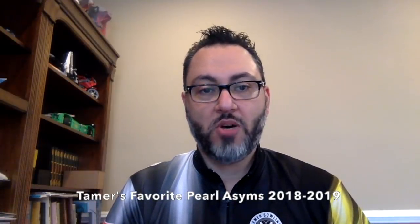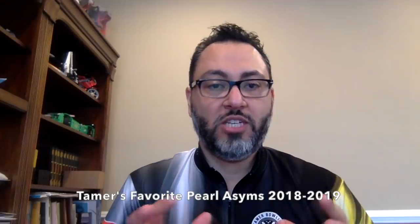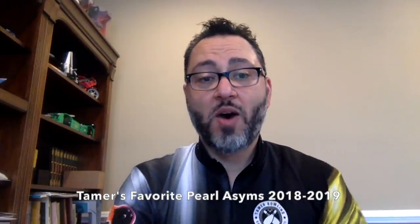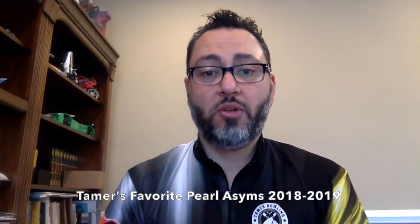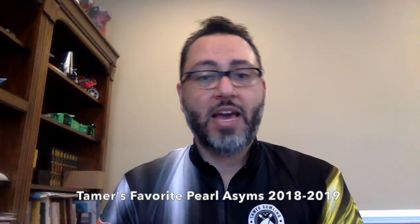We test a lot of different bowling balls and I frequently get asked what are my personal favorites. So today what I wanted to do is share my top pearl asymmetric balls. For those who have been following us for a while, you know that we've talked a lot about how good and versatile pearl asymmetric balls have been, to the point where people say to me, man, you give every pearl asym a B plus.